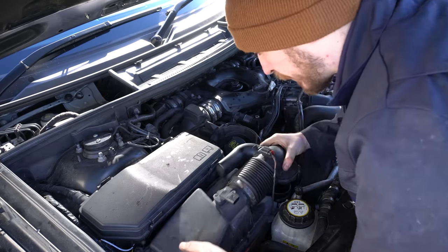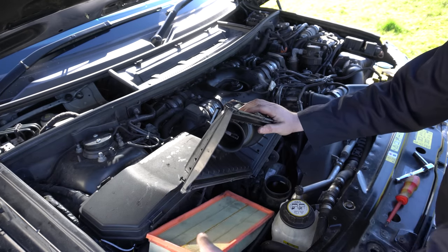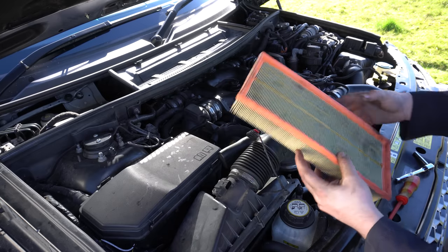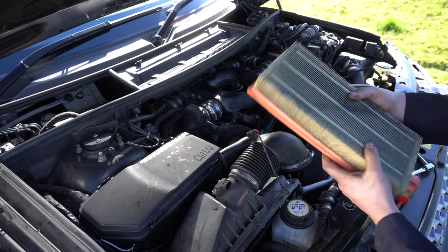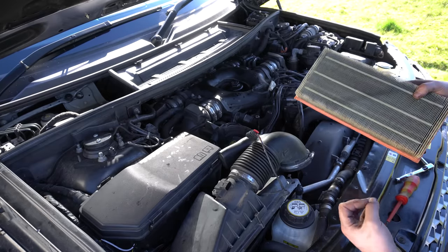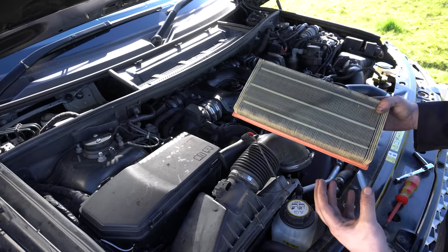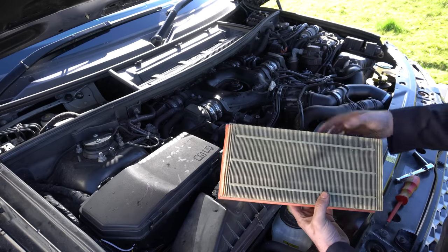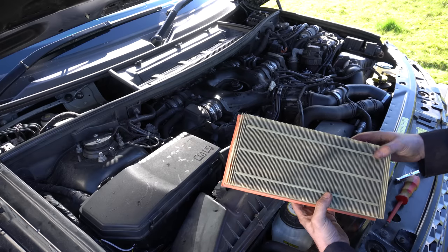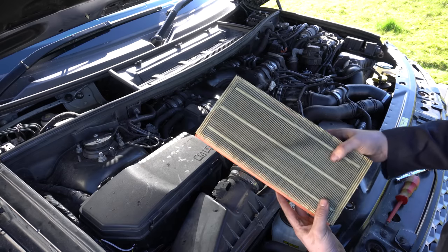That allows the whole filter housing to come up and out of the way, revealing the right-side air filter. This is the one that gets most of the use on the 4.4 TDV8, so you usually find it's the dirtiest. On the 4.4 TDV8 it's a parallel sequential turbo setup — the right-side turbo works the whole time, and the left-side turbo only comes in above around 2,500 RPM. So that left-hand air filter will be a lot cleaner than this one.